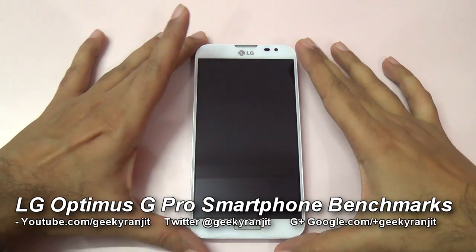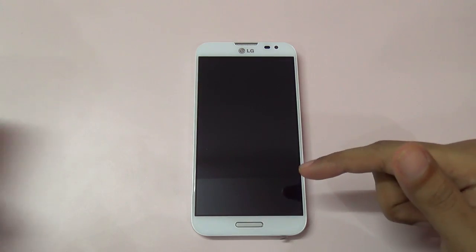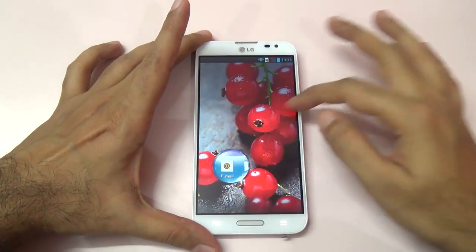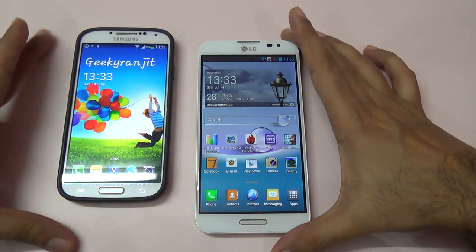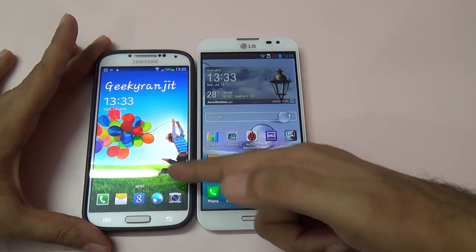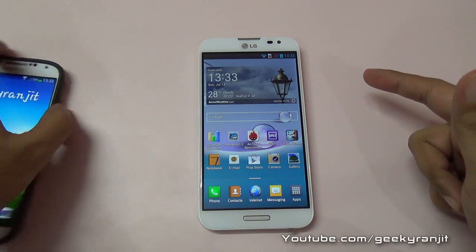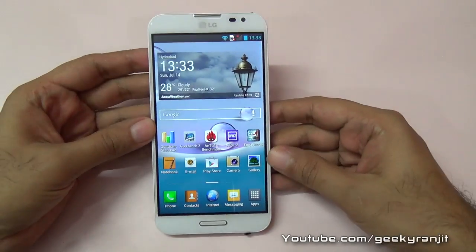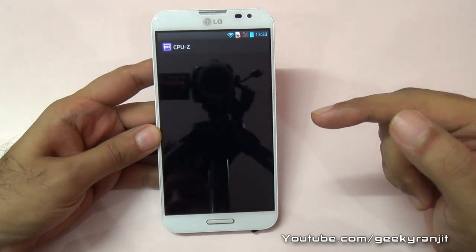Hi there, this is Ranjit and welcome to my YouTube channel at youtube.com/KikiRanjit. I have the LG Optimus G Pro, which is a 5.5 inch smartphone or phablet. Let me place the Galaxy S4 near it — the S4 sports a 5 inch screen while this is a 5.5 inch screen. We'll be doing benchmarking for this Optimus G Pro. Let me show you the specs by opening the CPU-Z application.